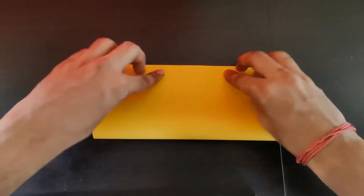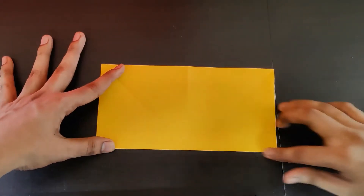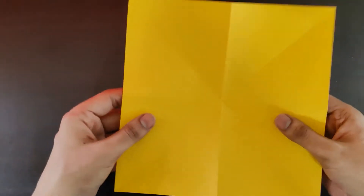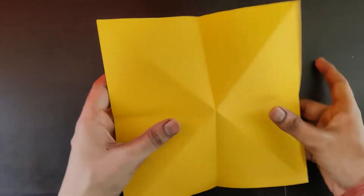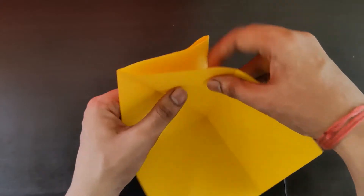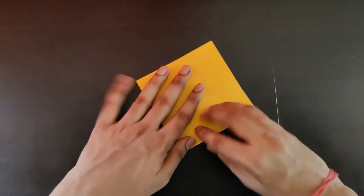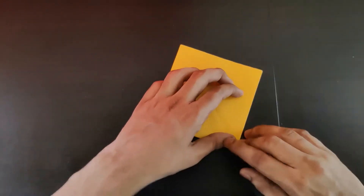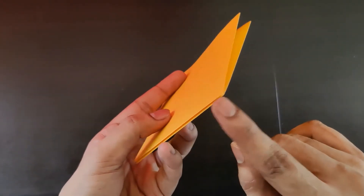This is how it looks. Now we need to turn the page again and fold along these creases — it folds easily to form a smaller square. Press this properly. You now have a closed corner over here and an open corner on the other side.